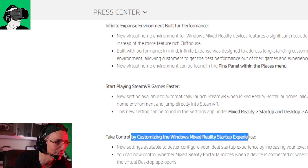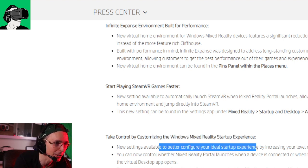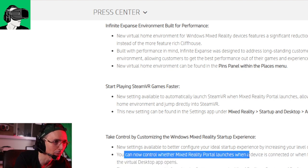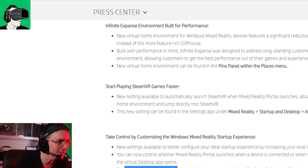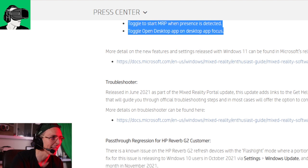There's also a new setting to better configure your ideal startup experience by increasing your level of control over when Mixed Reality portal launches. You can now control whether Mixed Reality launches when a device is connected or when the presence sensor is activated, as well as control how the virtual desktop app opens. These new settings can be found in the settings app under Mixed Reality startup and desktop. I'll put a link in the description below so you can go and check it out.